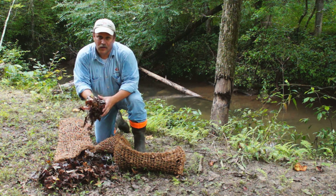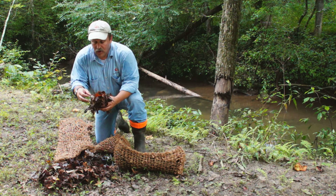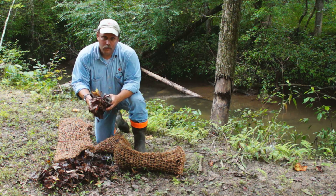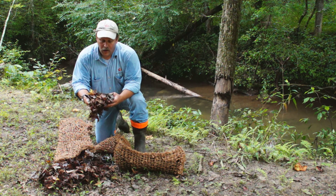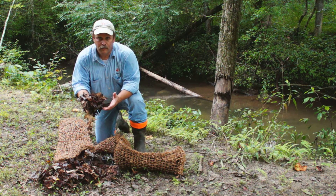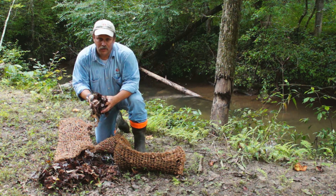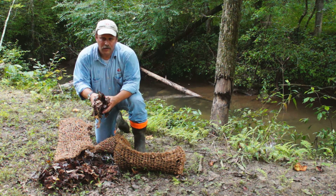We're trying not to bring anything in that would be a nuisance species. We try to avoid nuisance species in the streams. The materials we've found work best are oaks, maple, sweet gums, and black gums — they're all the best materials that we can use. We've used some willows in some of our packs.